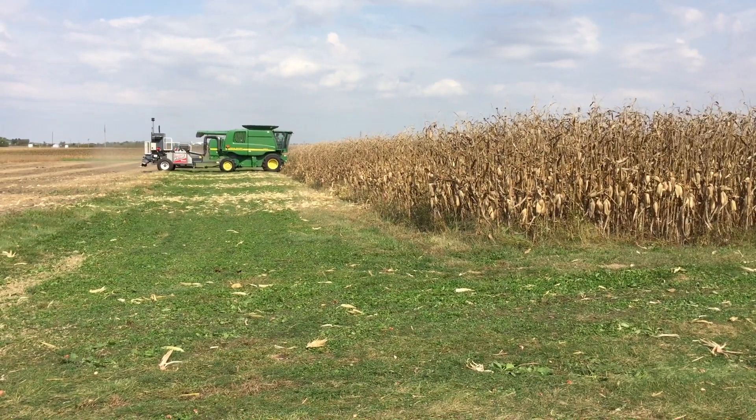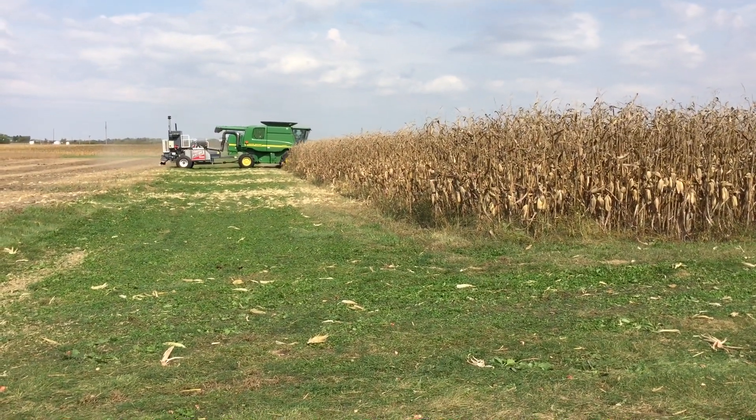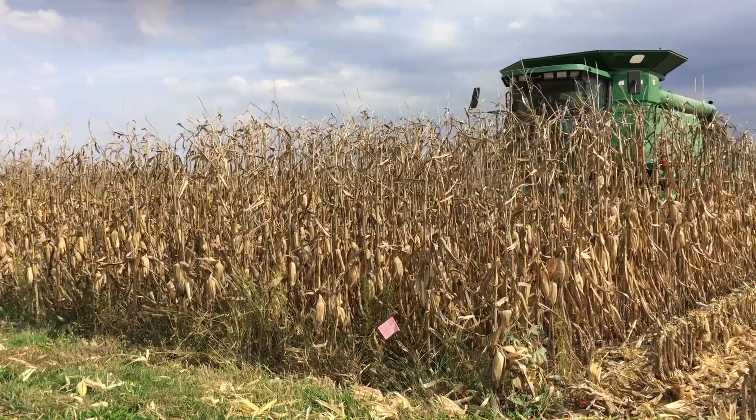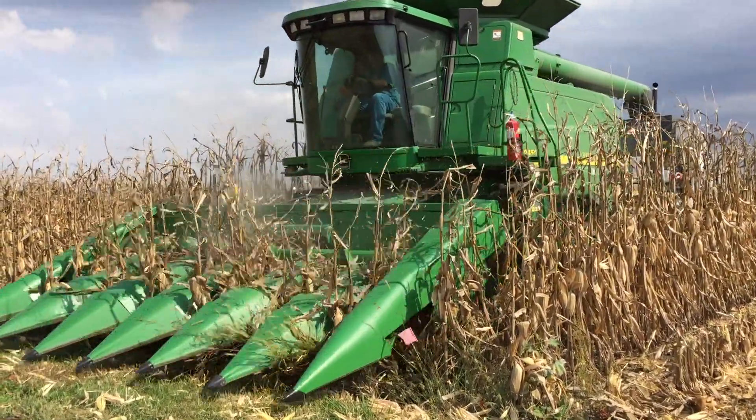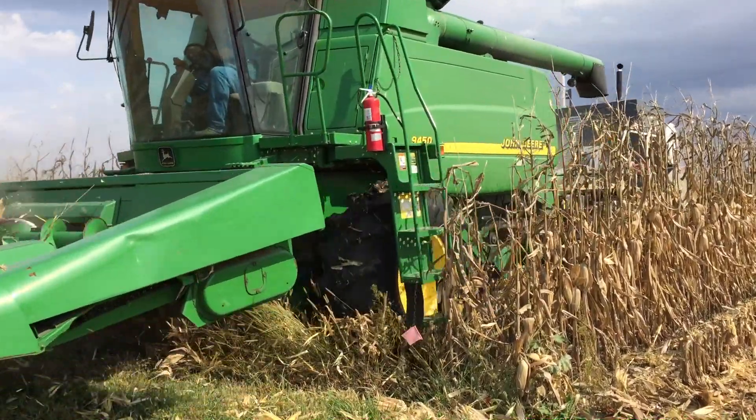The Harrington seed destructor is a relatively new device, a few years old, that was created by an Australian wheat farmer named Ray Harrington in order to deal with his herbicide resistant weeds.